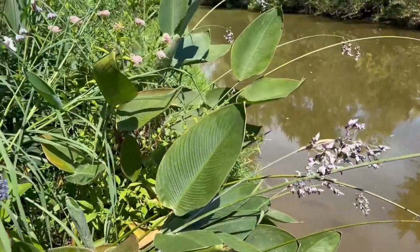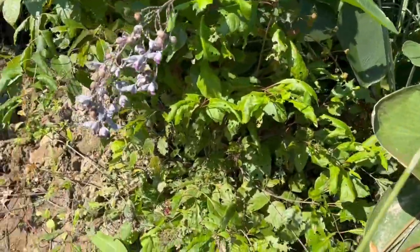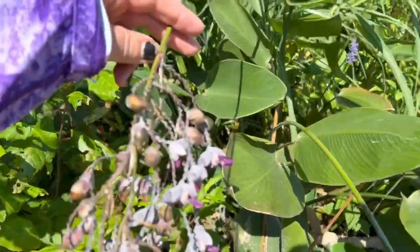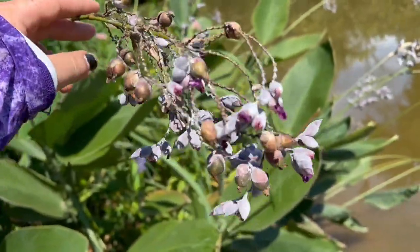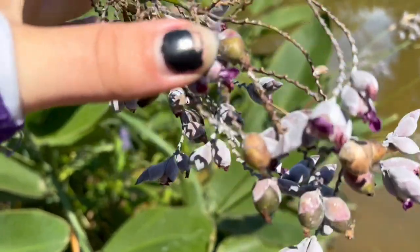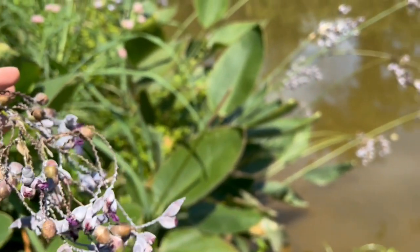Moving over here, we have this plant called powdery thalia or alligator flag. It kind of looks like an alligator tail, I guess. It's called powdery because the outsides of this are all super powdery. They're really cool.